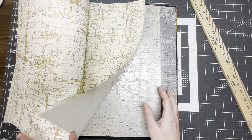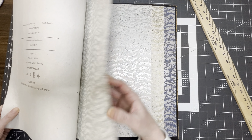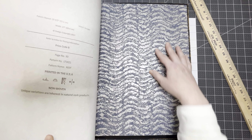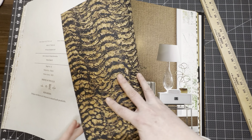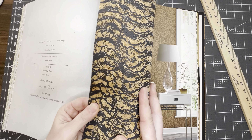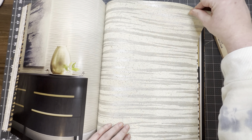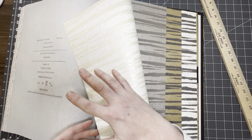Hi everybody, it's Madeline. Welcome back to my channel. I am going to list some more full wallpaper books in my Etsy shop. This is just a video showing the flip-through if anyone is interested. I want to go ahead and thank you so much for buying all the last set I posted. So anyway, I'm going to go ahead and do more.